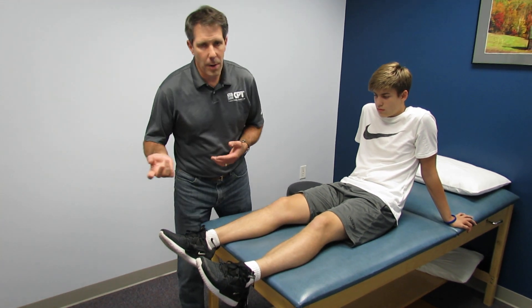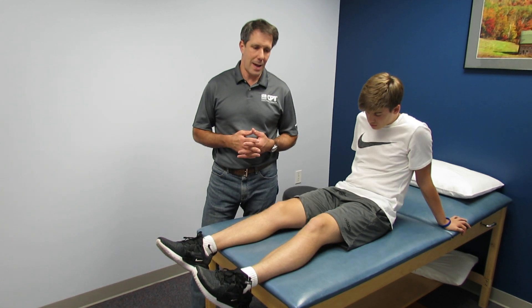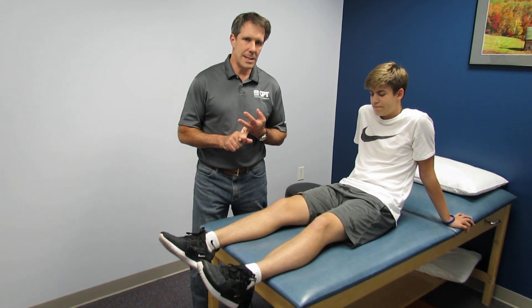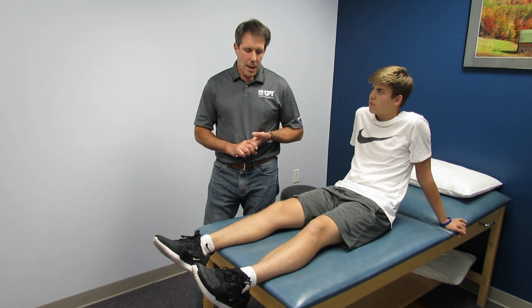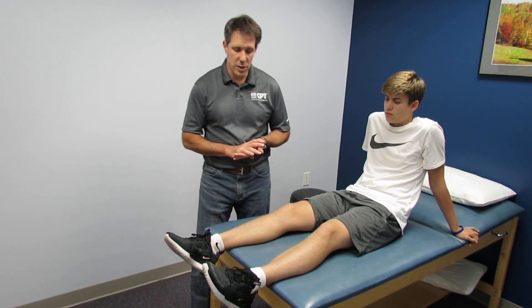We have this confirmed by MRI, but we pretty much knew the day he did it because he had the mechanism with a valgus stress, with a rotation, he had a flexed knee posture when he came in, he had joint effusion and very mild joint line pain.